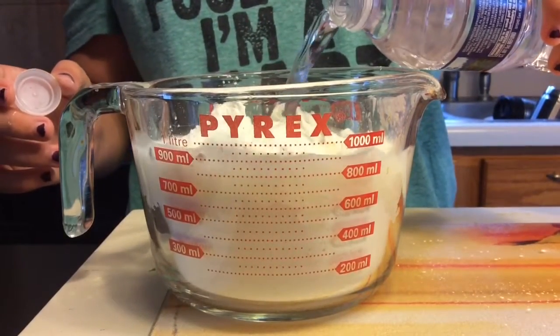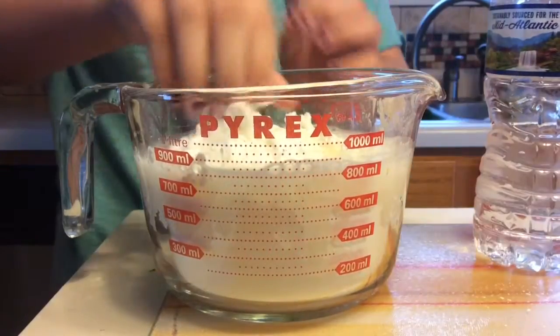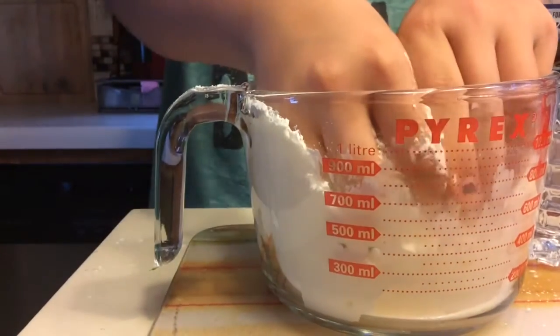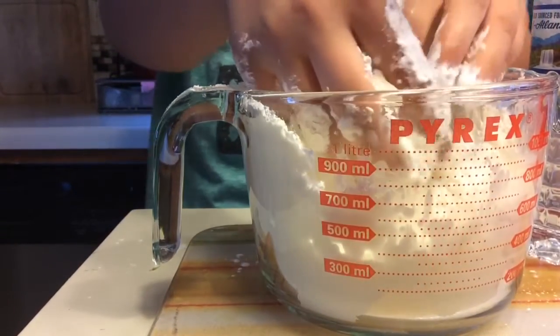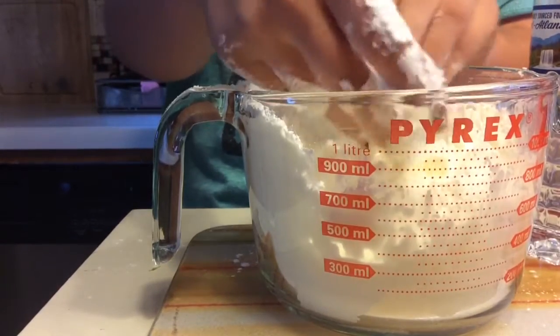A whole bottle isn't needed, but we just used one because we made a lot of stress balls. Now, with your hands — which is recommended because it's easier and you don't want to ruin your utensils — you squish the cornstarch and the water together and it will make an OOBLEX substance.